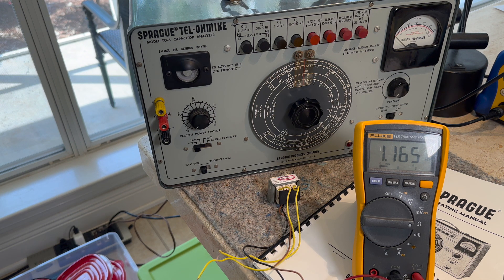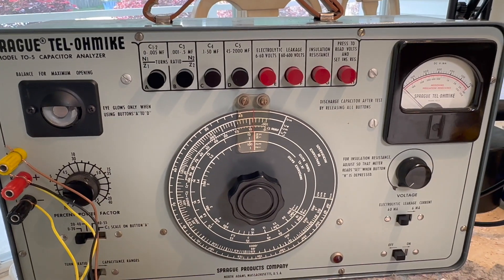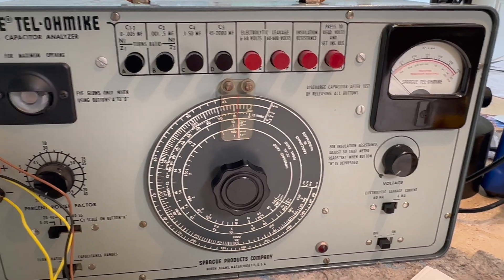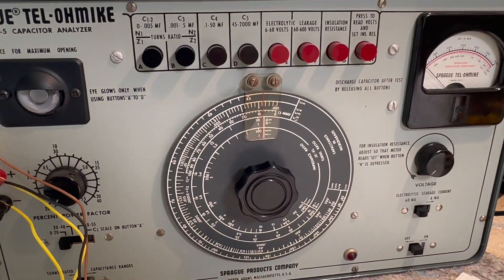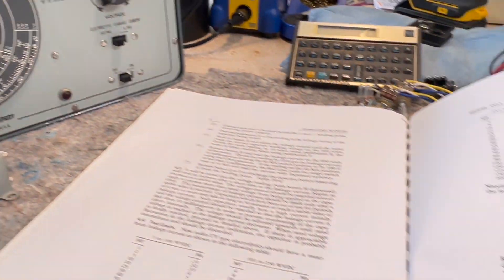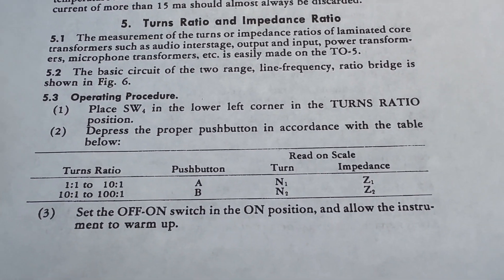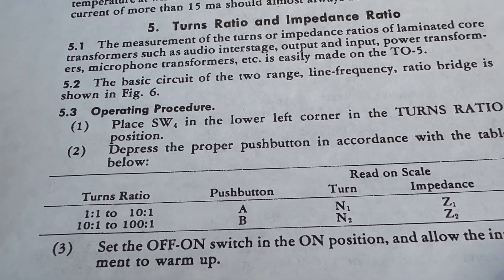Step-up transformers are the opposite. And these are the best instruments for measuring capacitance and leakage mainly. They might not be so accurate on capacitance, but for leakage they're indispensable. I'll go through the instructions here. As you can see, it says to place the switch to the turns ratio position — so that's over here. I've already done it.